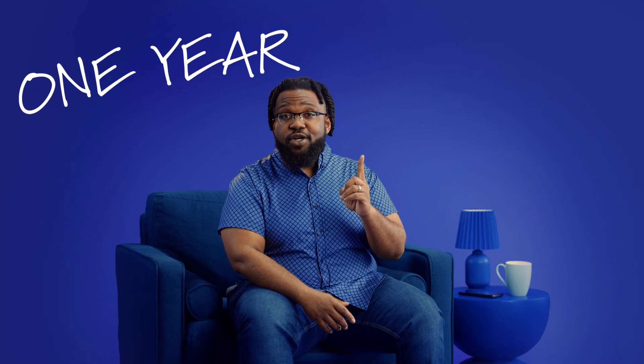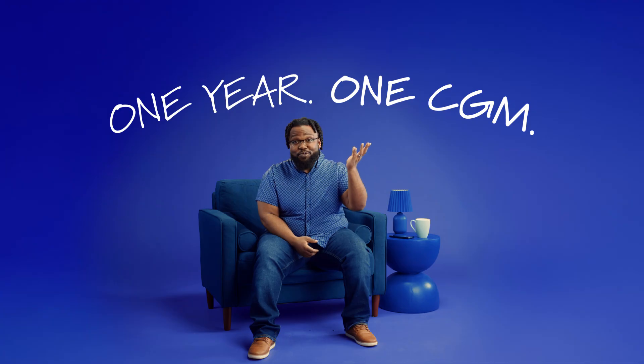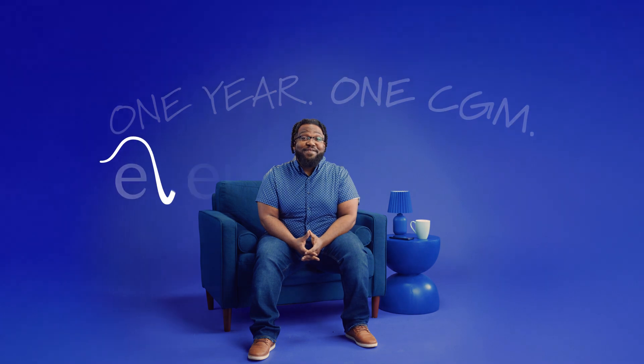One sensor placement is all you need for a year. One year, one CGM. It really is that simple. EverSense 365.